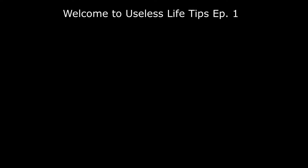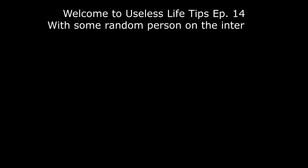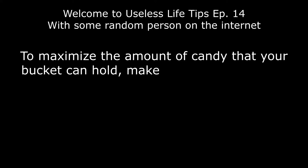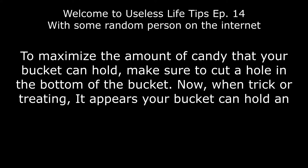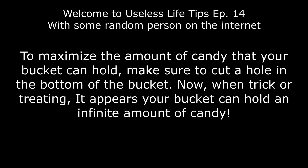Welcome to Useless Life Tips episode 14 with some random person on the internet. To maximize the amount of candy your bucket can hold, make sure to cut a hole in the bottom of the bucket. When trick-or-treating, it appears your bucket can hold an infinite amount of candy.